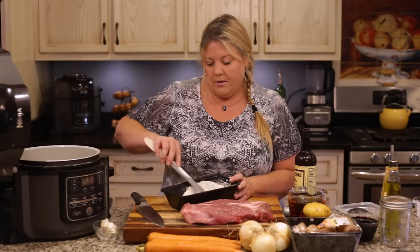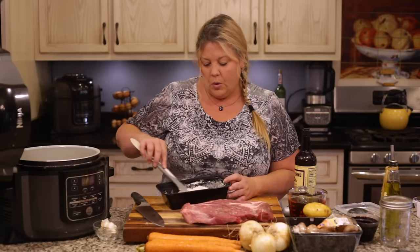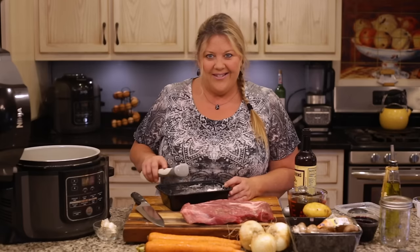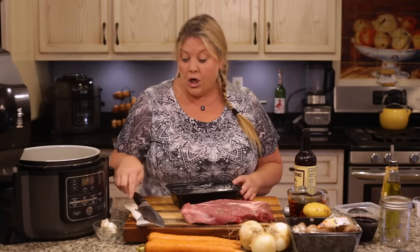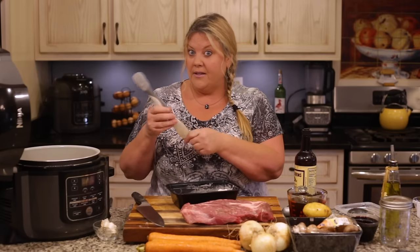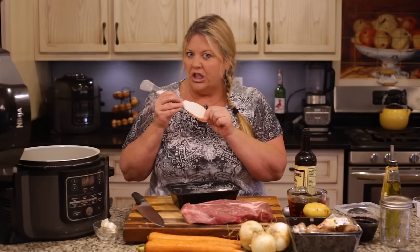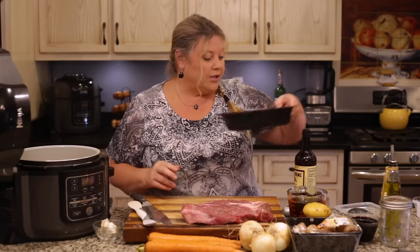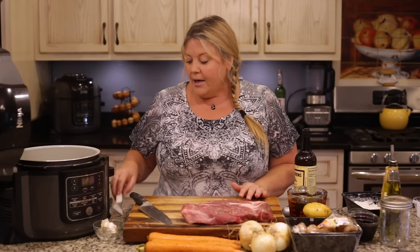My most-used kitchen tool is something called the scoop and spread — it's designed to make sandwiches, but I use it for just about everything else. I'll show you how to use the firmer side of it when we deglaze the pot. Now that the flour and seasoning mixture is mixed up, let's get our meat ready.